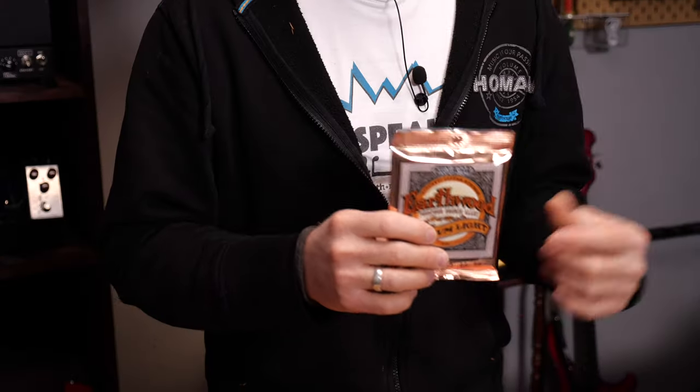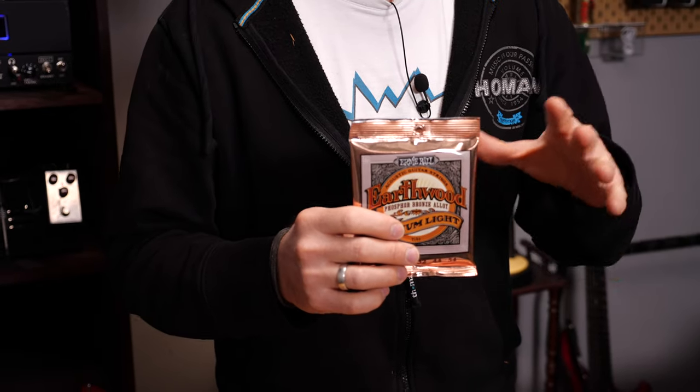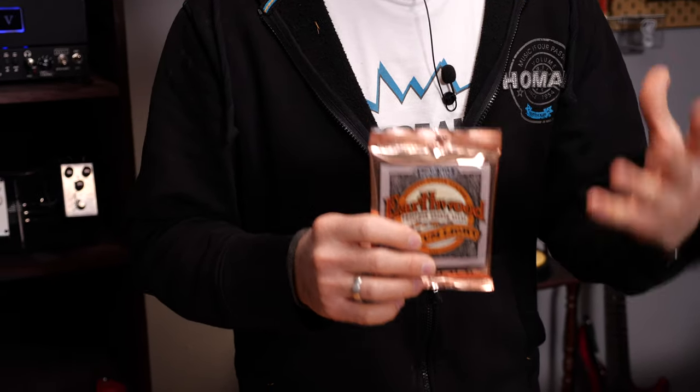Phosphor bronze strings will have a darker, sort of red-brown color and a warmer, more mellow sound than bronze strings. Many prefer these thanks to their pleasant tone, but you should not use them on a guitar that already has a dark and mellow sound.